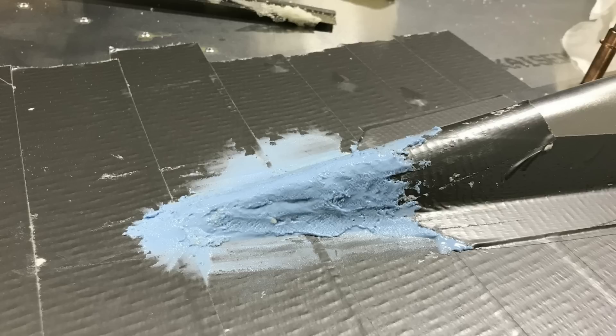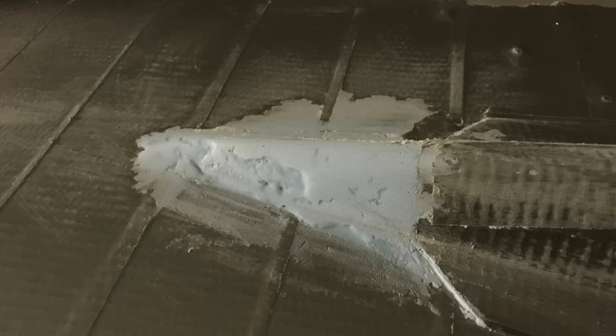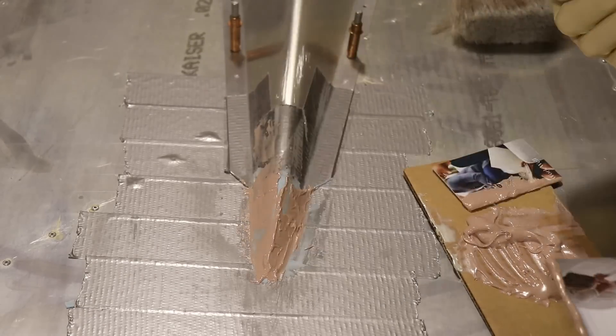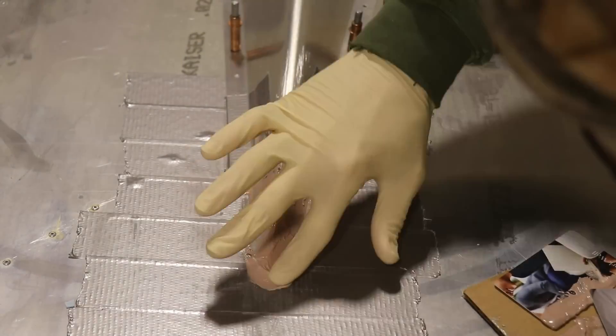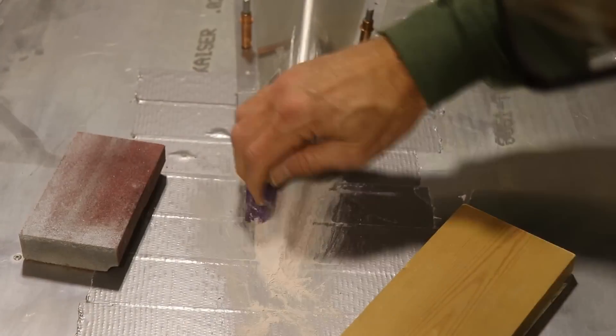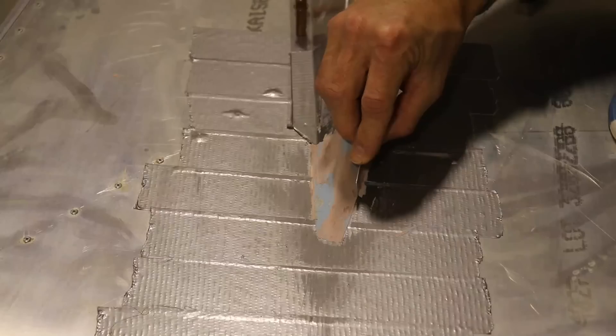So on top of that spray foam I mixed up and applied some Super Fill, which is a two-part filler that sands kind of like balsa wood. I spread it on top of the foam and once it was dry I sanded it to shape. It usually takes a couple coats of filler to get enough on there to sand it smooth. The second time I used regular old Bondo instead of the Super Fill. Bondo is a little bit thinner and just a little bit easier to spread. Then I sanded that to shape.